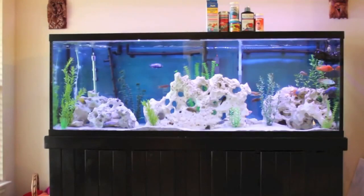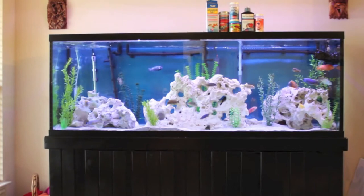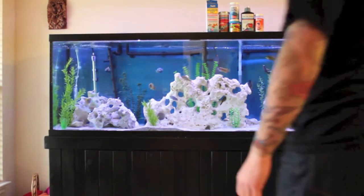Jay and Convict have teamed up to bring us this contest from Universal Rocks. Universal Rocks has some awesome products available for your aquariums, such as the Texas Holy Rock that Jay has in his tank. Check it out! Hey everybody, welcome to today's video — this is a contest entry video.